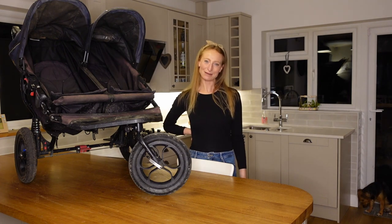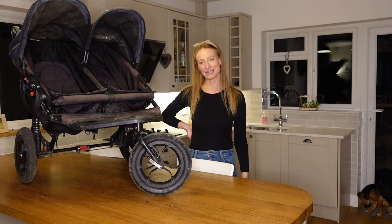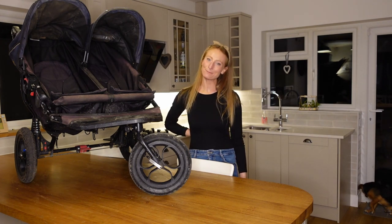That's it for today's video. I hope you enjoyed it — if you did, please give it a thumbs up and let me know in the comments what you thought. If you're new to my channel, I'd be really grateful if you could subscribe. I hope to see you again on my next video. Thanks for watching, bye for now!